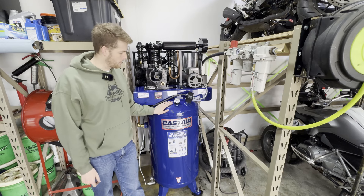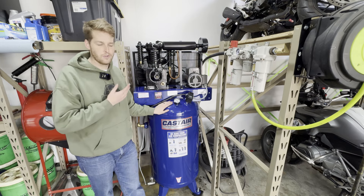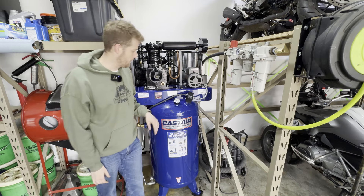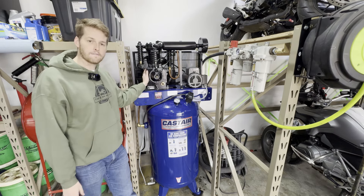I just got a new air compressor for the shop and after a lot of research it was an easy decision. I landed on Cast Air — as the name implies, these pumps are made of cast iron.